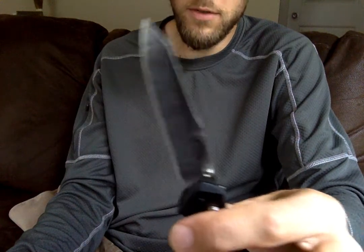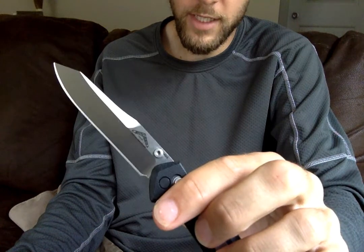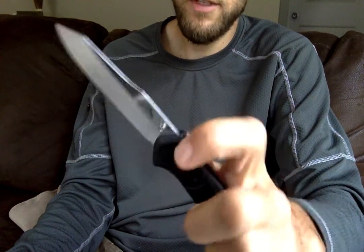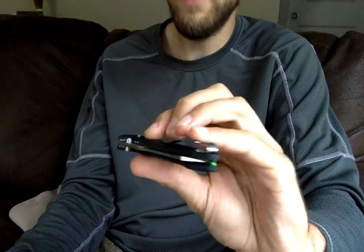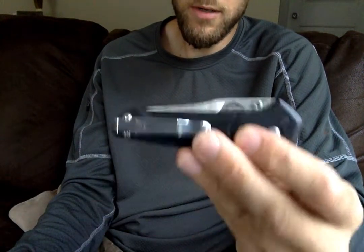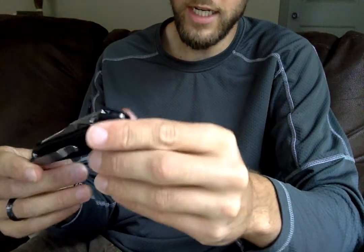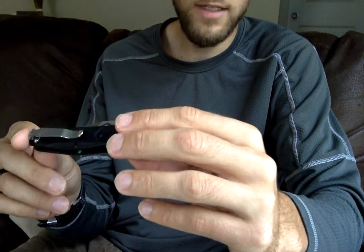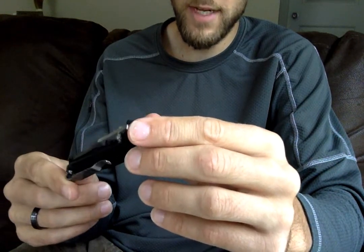But you also just get a huge amount of belly for slicing, and this rivals any of the other good slicing knives out there. You get it all in a very nice slim package — a super tiny knife. I think this one comes in at 2.6 ounces, if I'm not mistaken.